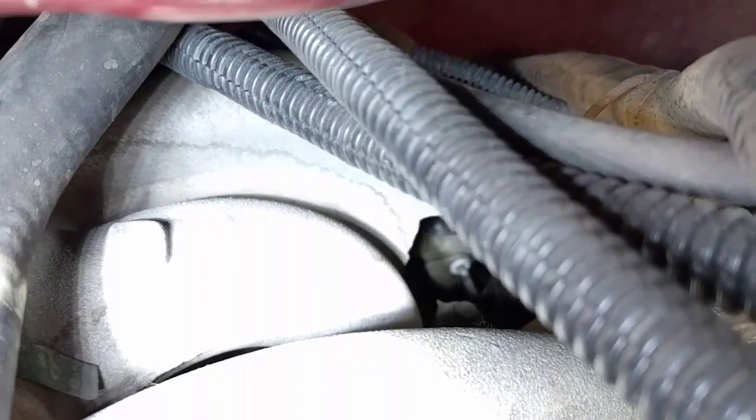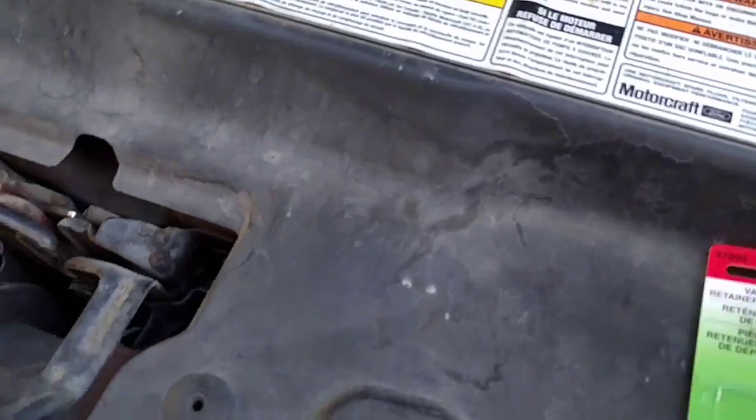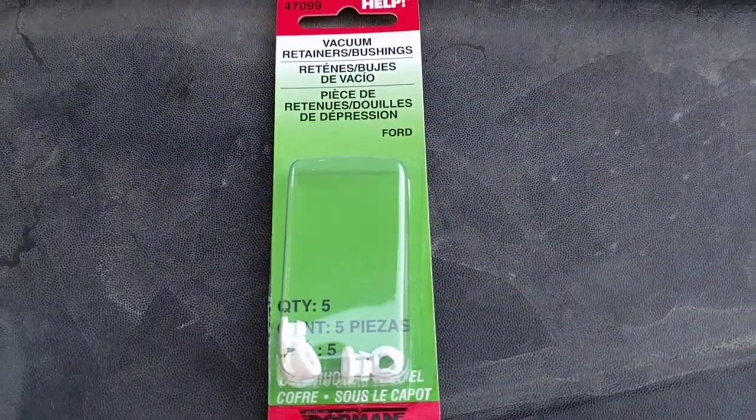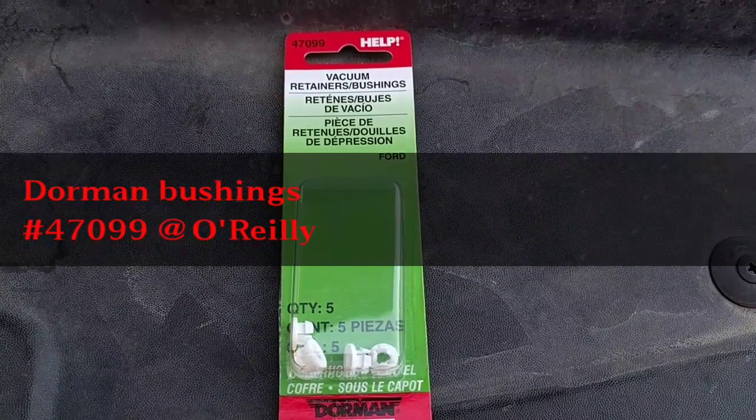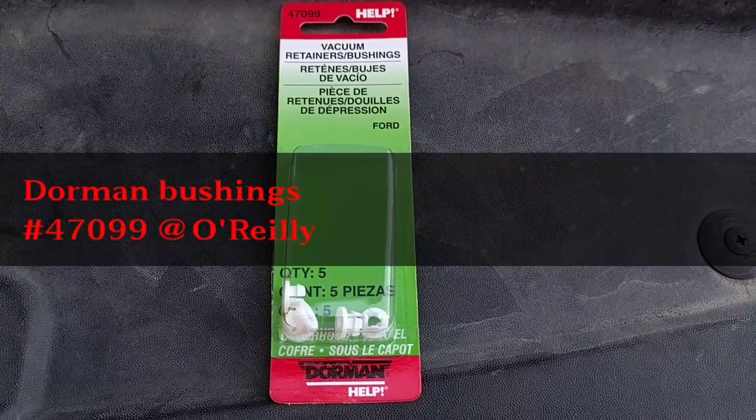I bought a pack from O'Reilly. They're about $5 a pack and they come in a pack of five. I got the part number from another fine YouTuber — 47099 at O'Reilly. About five bucks for five pieces.